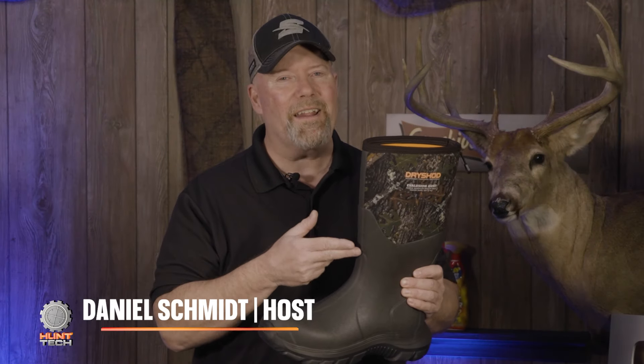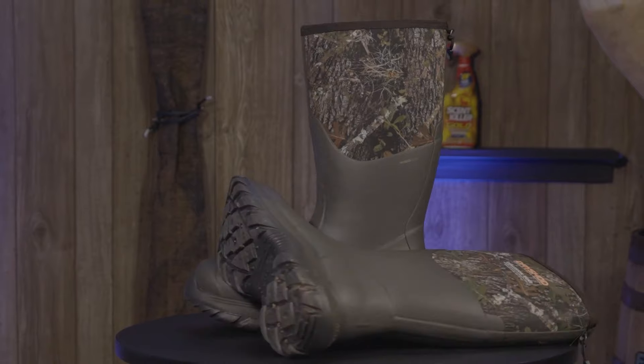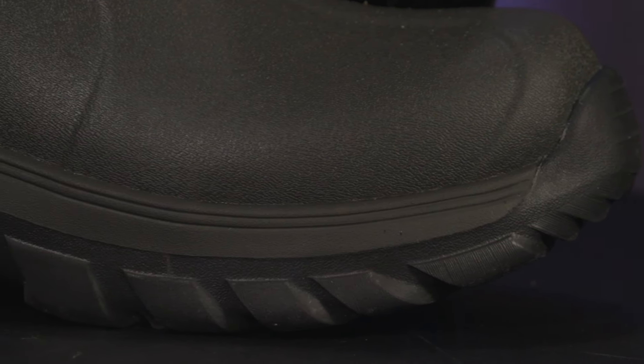What's your biggest complaint with hunting boots? It could be hard to regulate the temperature, and they just don't fit right — kind of clumsy on your foot. That's different with the new Evolution Hunt series from Dryshod. The new Evolution boots from Dryshod are super lightweight, featuring a Deriva outsole that weighs 12% less than comparable boots.